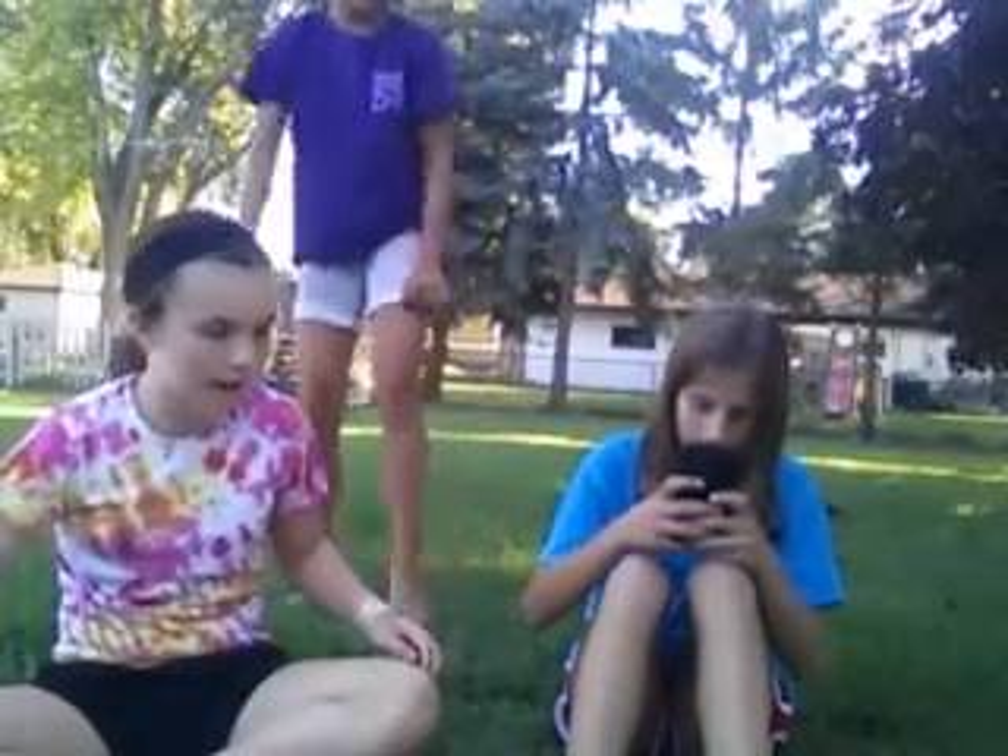So who's gonna go first? I'll go first — I'll only go first because I've never done this before. Who are you doing it for, Brittany? I'm doing Sarah.